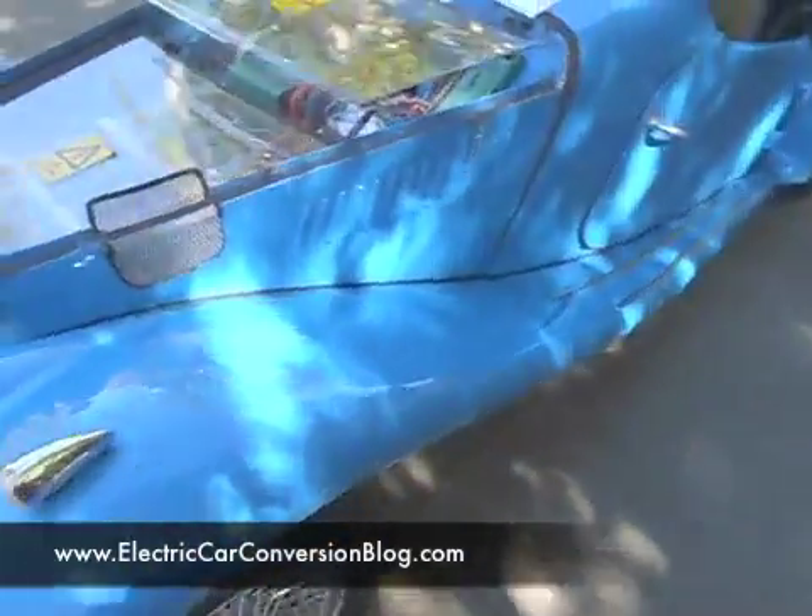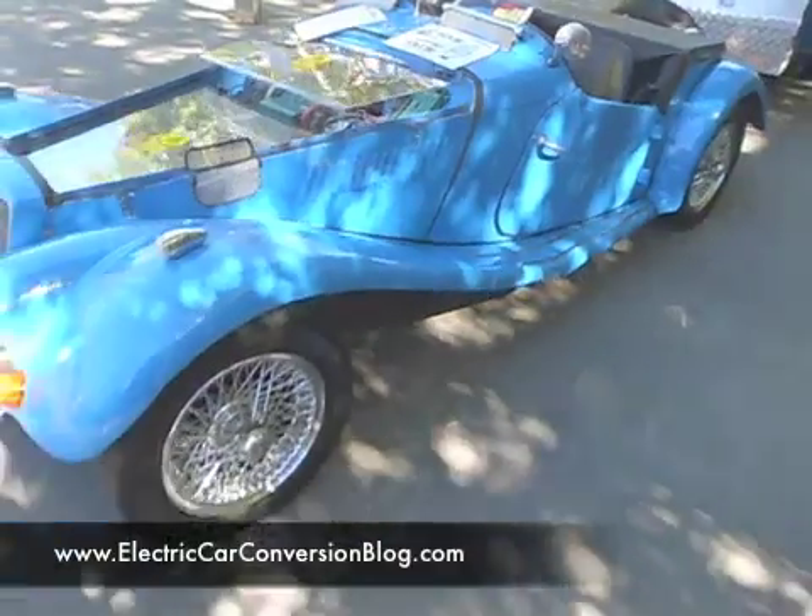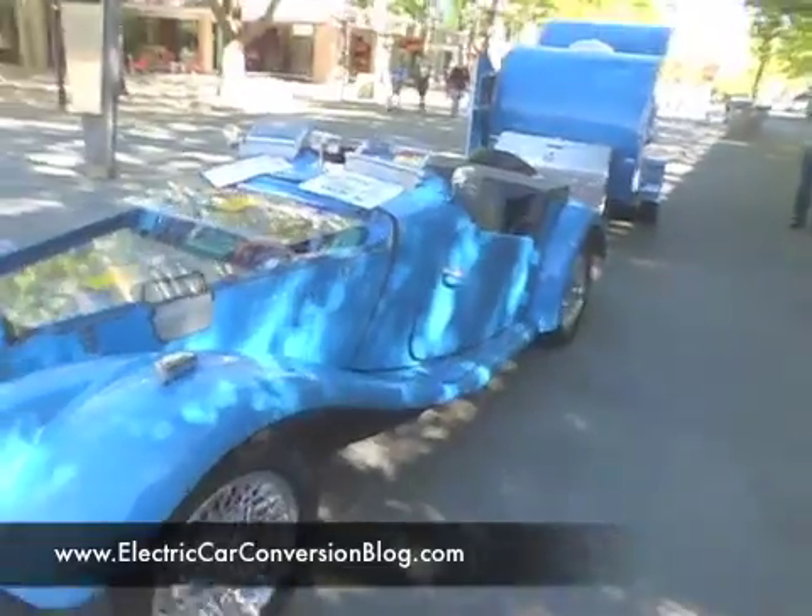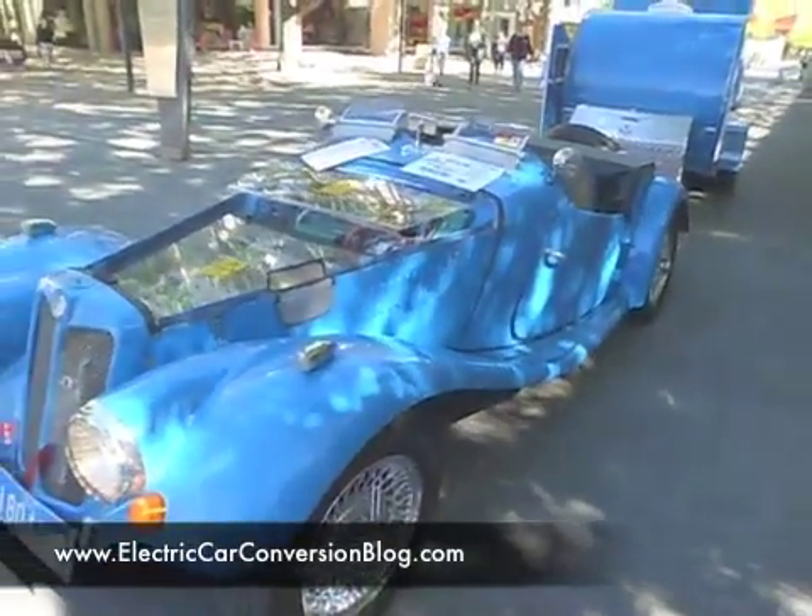This car goes faster than the petrol original. With those Warp 9 motors they go pretty quick — it really goes, especially from the start.